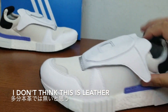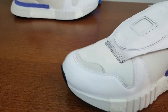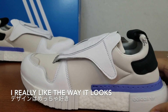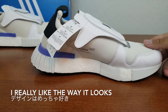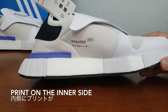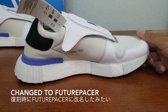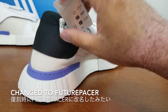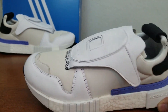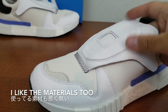I don't think these are leather, but they are soft. And this upper part feels pretty chunky. I like the way that it looks. And I have these Micro Pacer, which is the original design that they based this on. They changed the name to Future Pacer when they did this remake. The designs are not bad. I like this colorway and I like the contrast purple.